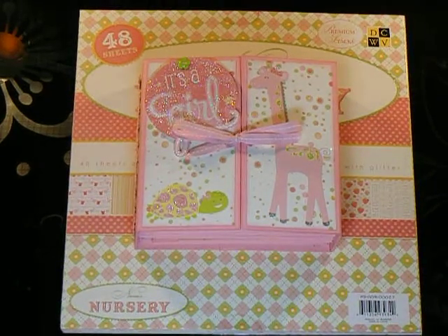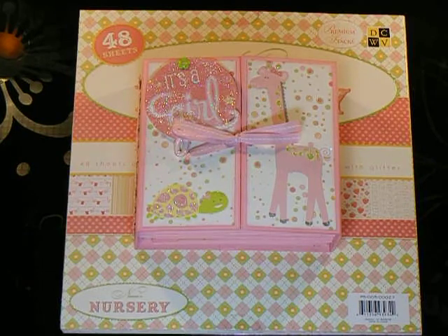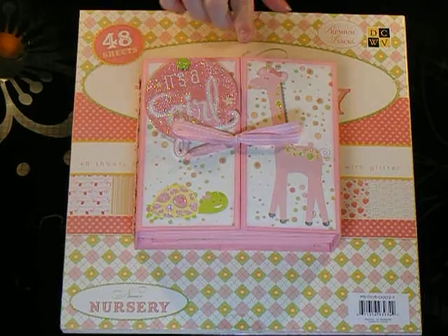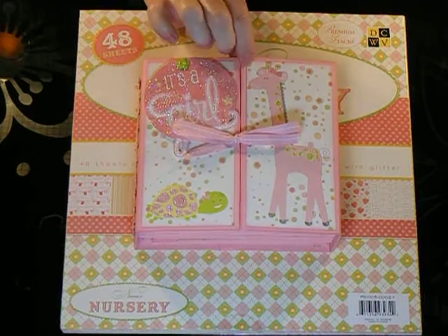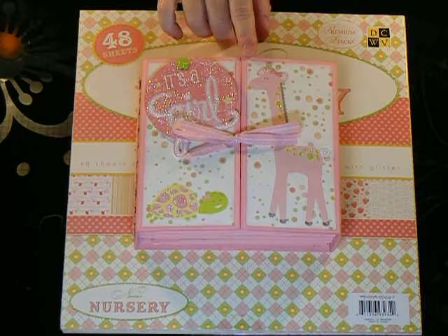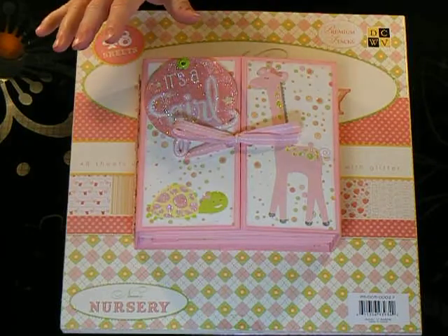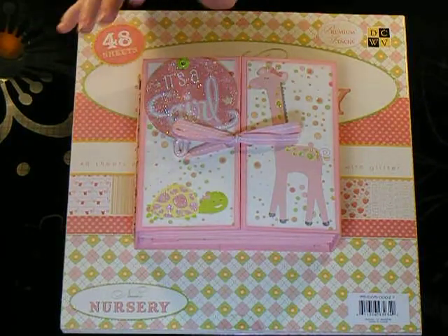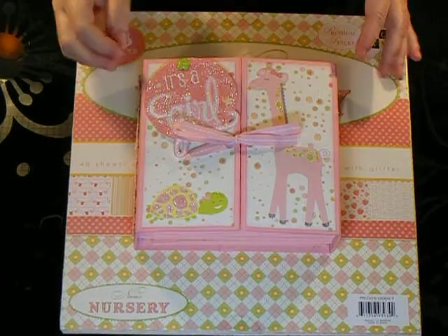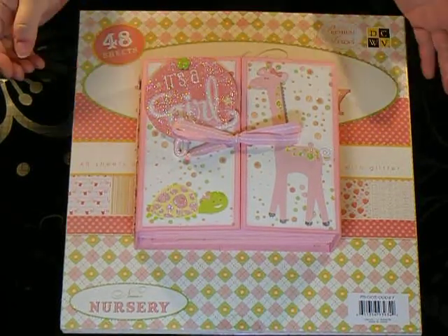Hi, Mary here with All That's Crafty and today I have a little gatefold mini album that I completed. I used Ginger's — this is actually Ginger's book. She created it and she had a tutorial on her YouTube channel. Her YouTube channel is My Sister Scrapper, and she makes all kinds of awesome little mini books, so she was gracious enough to share with everybody how she did it. So here is my version.